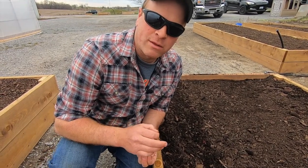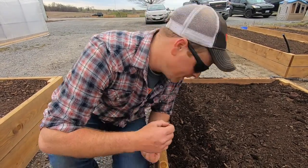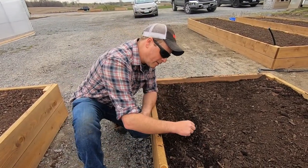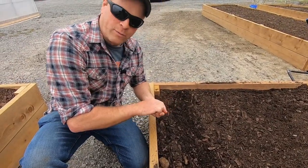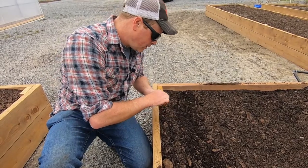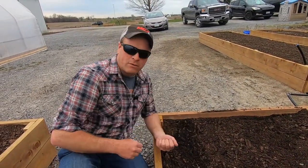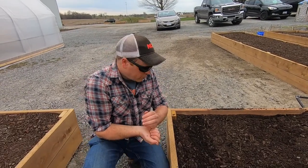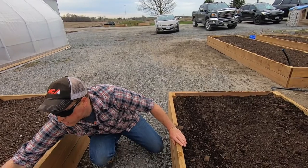My daughter has actually helped me build most of this and revamp this garden area. She helped me screw these beds together in the workshop and fill them with soil. It's good for everybody — it's good to be outdoors, and most importantly, it's good to be healthy and eat healthy.